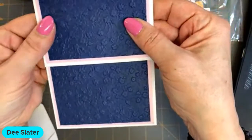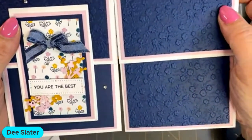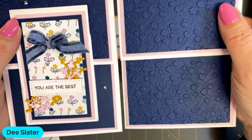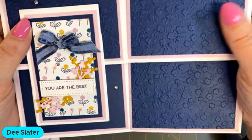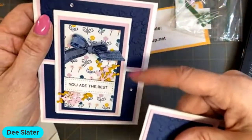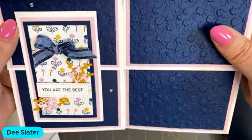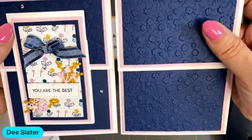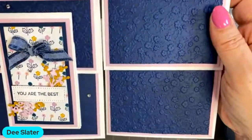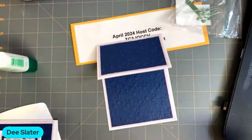Any embossing folder will really give your card that next step up with hardly any work, but it truly can add that extra element. I meant to make one sample without embossing the top layer just to show the difference, but if you've got a die-cut and emboss machine, don't forget to use those embossing folders for a really quick step up to your cards.